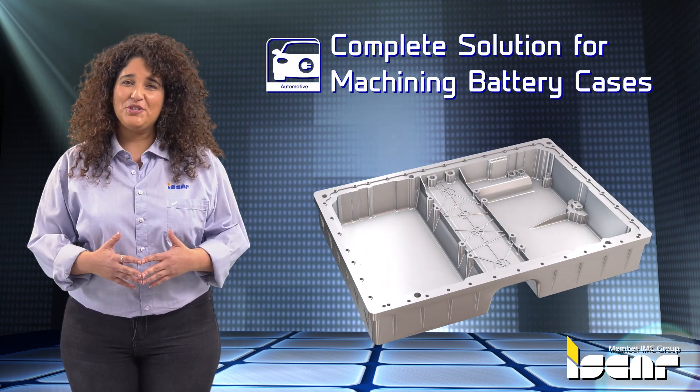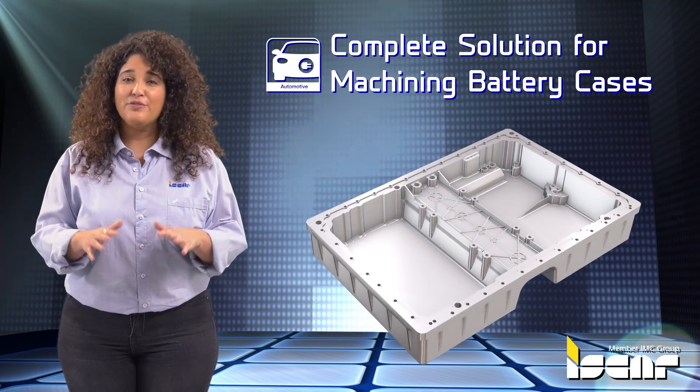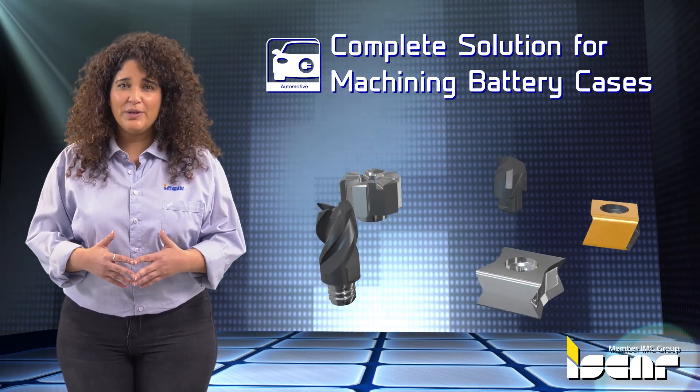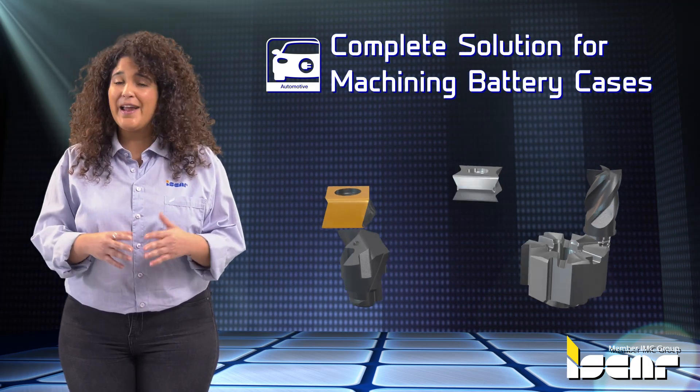Complete Solution for Machining Battery Cases. The battery case is an integral aluminum component of car design. Iskar has an arsenal of tools specially designed to machine aluminum and provide productive and economical solutions for any application.